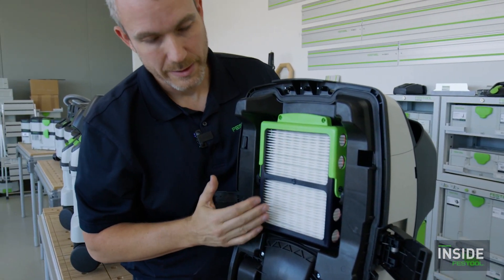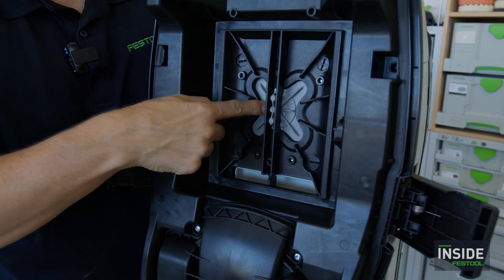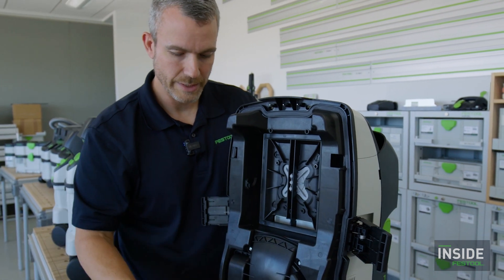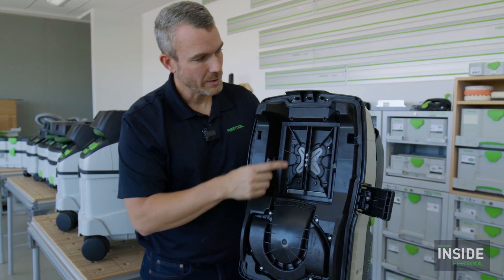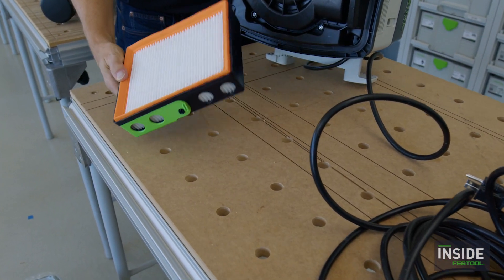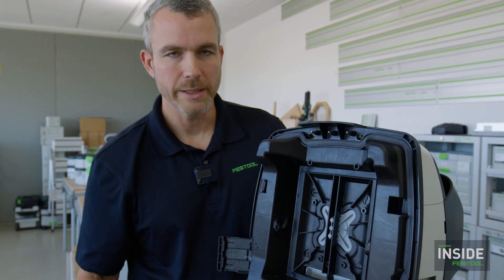Now let me show you the auto-clean mechanism. Flipping up the head, here's the HEPA filter. If I pull that out, right behind it is a spring-loaded piece that is electronically and electrically activated. It temporarily reverses the flow of air to blow dust out of the filter and down into the dust chamber. You can also see the anti-static contact points here, which carry any static charge out to ground. This is the same filter housing and fitment used on the CT26, 36, and 48 — and that's the CT36 Auto Clean.